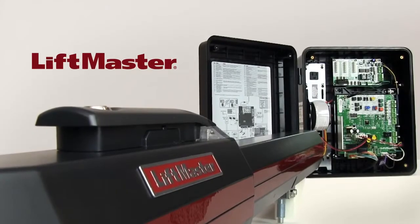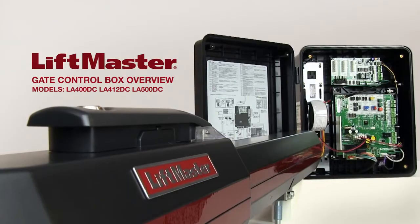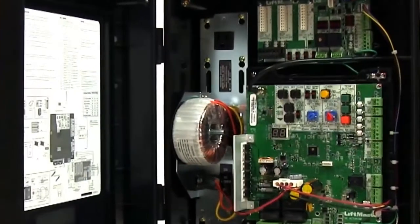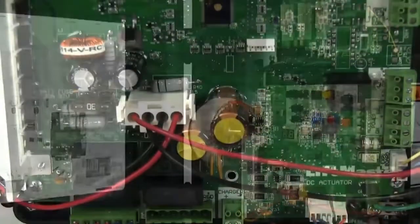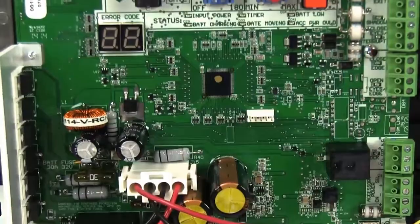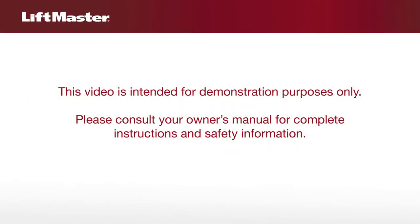Thank you for choosing LiftMaster. LiftMaster's residential and light commercial swing gate operators are loaded with industry-leading features. This video provides an overview of the feature-rich control board for the LA400DC, LA412DC, and LA500DC series. This video is intended for demonstration purposes only. Please consult your Owner's Manual for complete instructions and safety information.